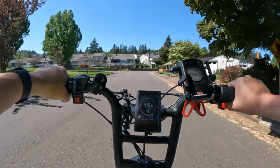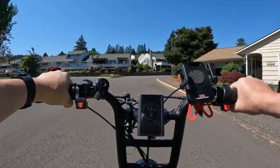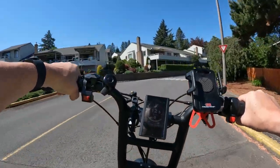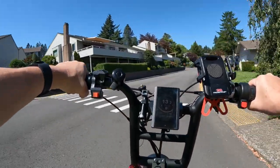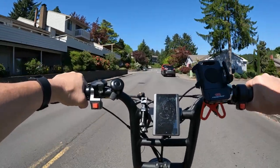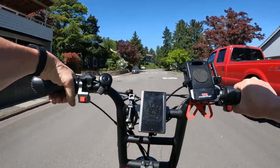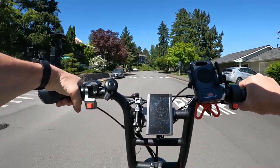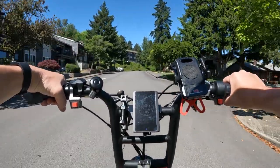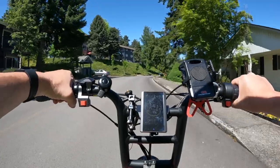It's free shipping. The torque — I didn't mention the torque — so the torque is 80 Newton meters. It does have hydraulic disc brakes.